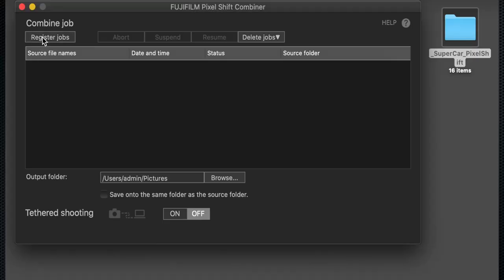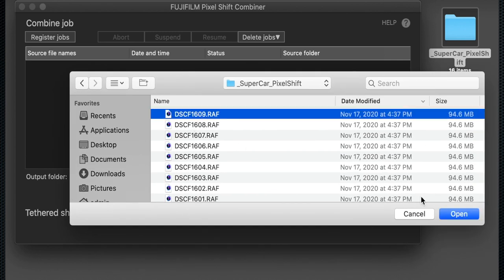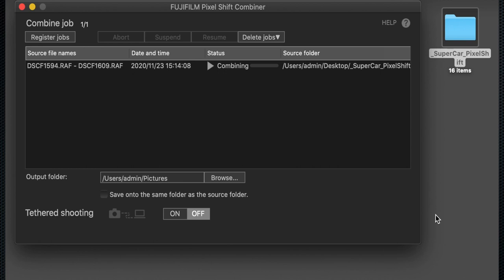You would then take the card, import the files into your computer, and use the pixel shift combiner app. All you need to do is choose the first of the 16 files — the app will figure out the rest. You can choose a destination folder and it will combine all of those into one big high-res DNG format file.